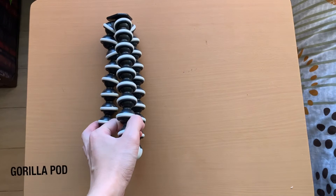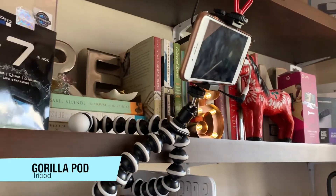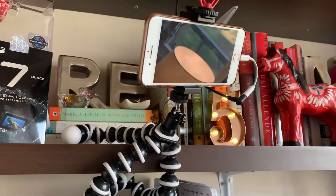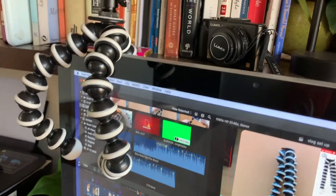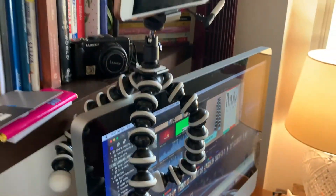The GorillaPod, also known as an octopus tripod, is very friendly to use. It is lightweight at about 250 grams but very durable, and it's got nine ball joints per leg, making this tripod easy to twist around and place anywhere.